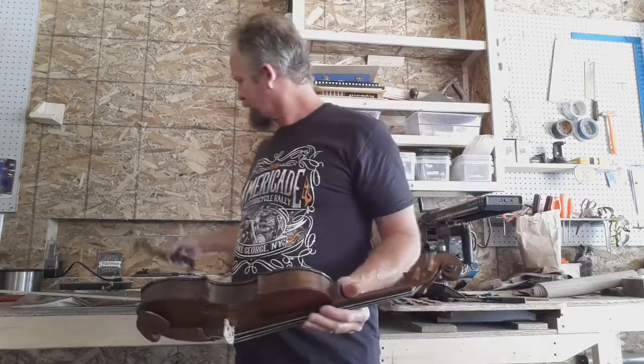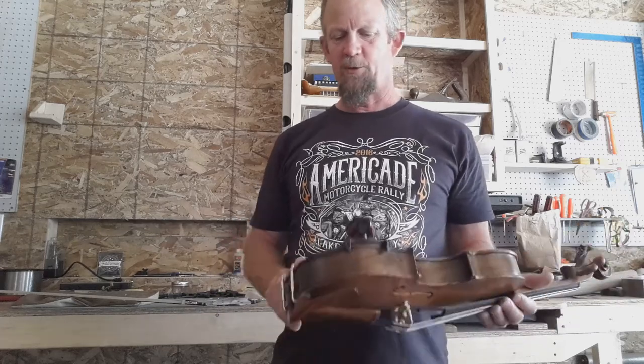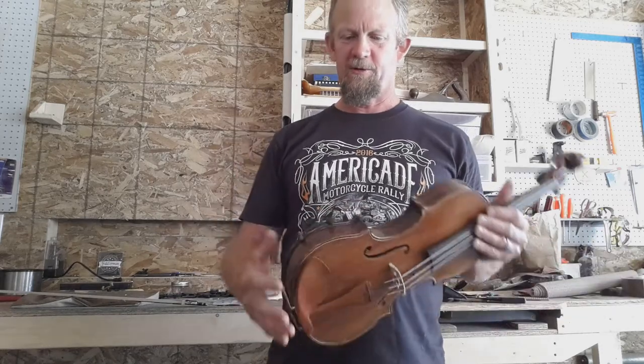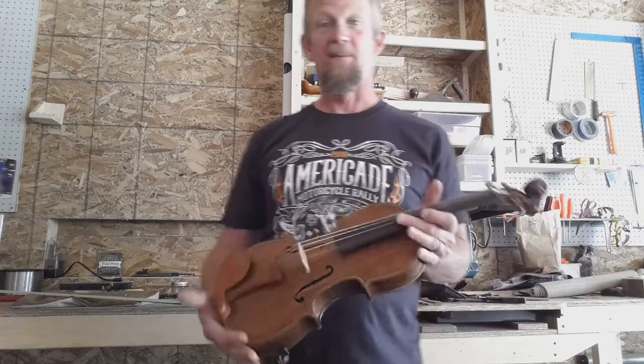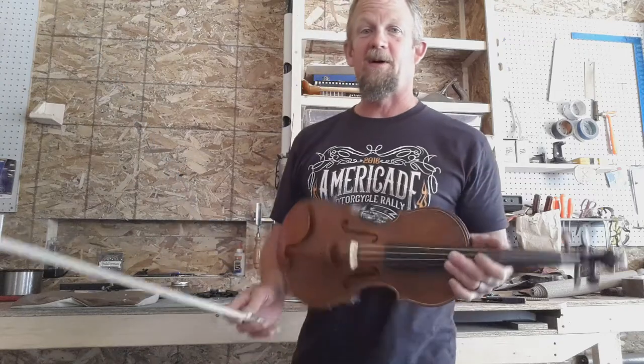The sound is good — very resonant. There's a lot of color in the notes. I can tell it's cedar by the tone, but I'm not unhappy with it. I just wish I was a better violinist.